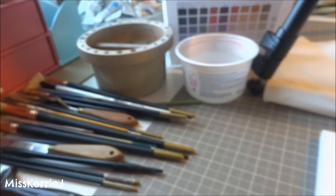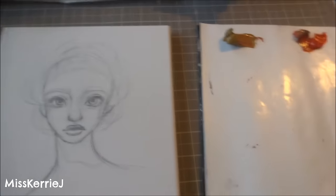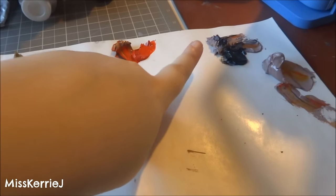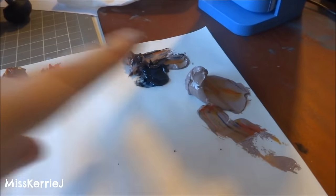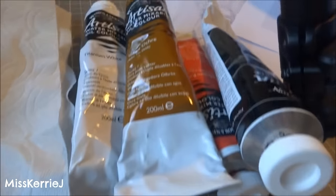I've got my brushes over here. I am going to be working in the Zorn limited palette, which means I'm only going to be using four colors. I'm using titanium white, Payne's gray, cadmium red, and yellow ochre. This purple here is a mixture of all of these colors together. I painted a couple days ago and this was my leftover paint, so I mixed it into a nice mid-tone purple that I will also be using, but these are the only four colors.